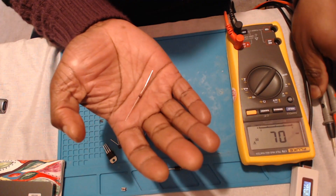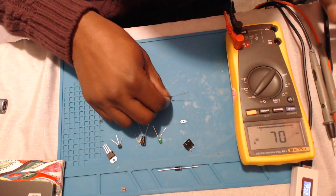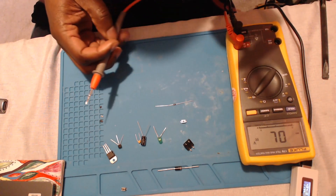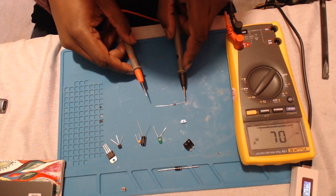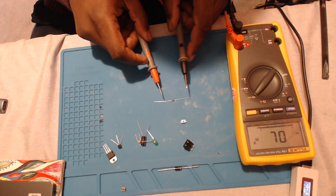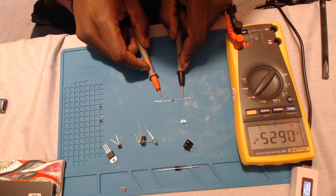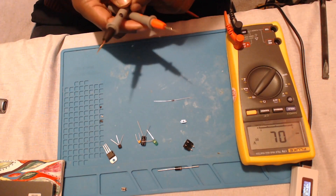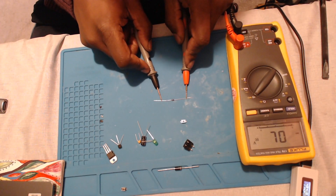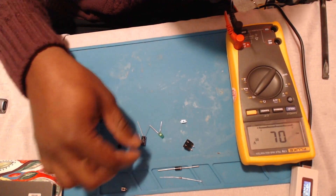Let's test this next component. This is actually also a diode — the zener diode. Notice one side of the cylinder has a black color, and this is the negative side of that diode. Because we are testing another diode, there's no need to change the function on the meter. We place our black probe on the negative side of the diode and the red probe on the opposite side. We should once again get a reading of between 0.4 to 0.7, and we see we get 0.62. Let's switch those probes around — we should get an OL or open line, and this diode is also probably good.